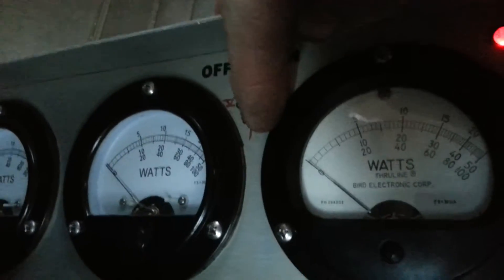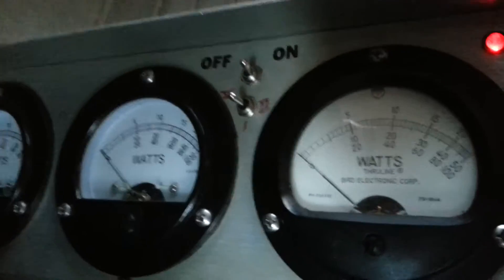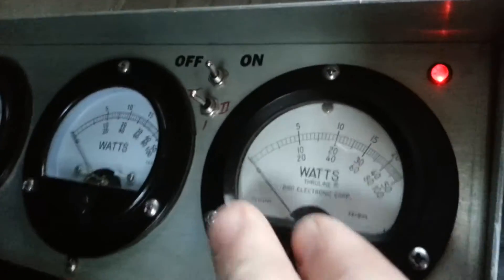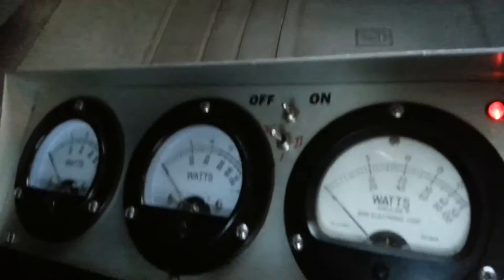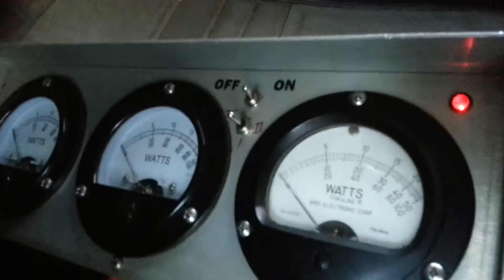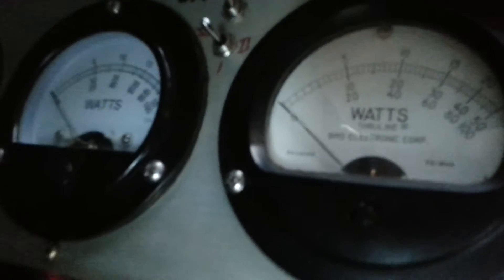I'll go ahead and shut the 24-pill off and look up here to scale — we'll make it so it reads 1X. This is your reflect, this is your final stage, that's my reflect between my drivers — the driver and 24-pill.